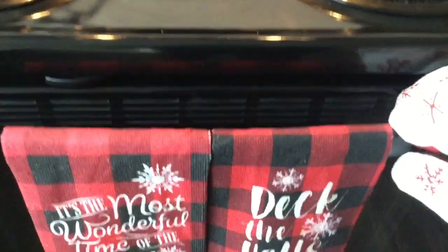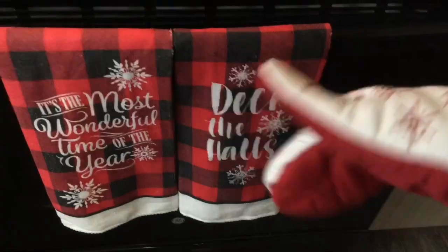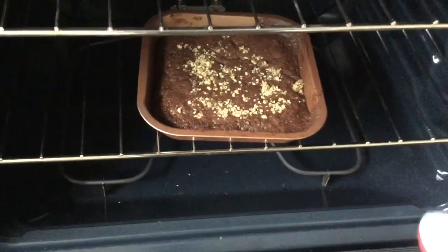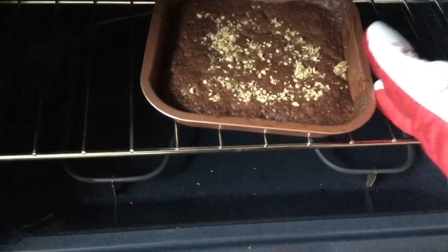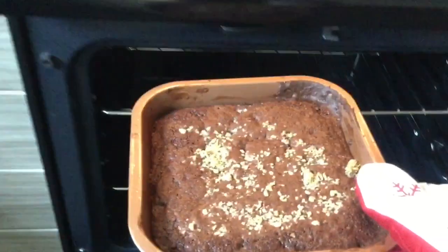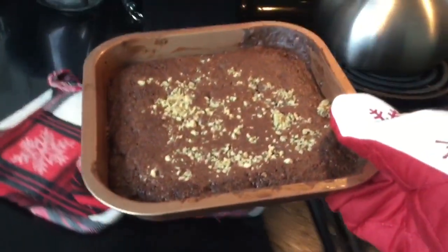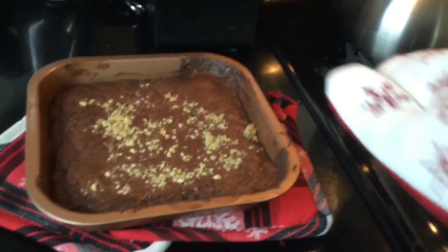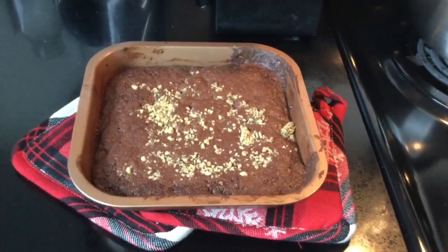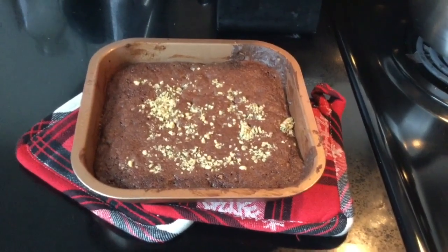All right, the brownies are ready — time to get them out of the oven. I'm wearing my little oven mitt. I did sprinkle on just a few leftover walnuts on top. My home smells amazing — the whole place literally smells like brownies. I'm going to let this cool for a couple of minutes, and then I'm going to cut it up and we can taste it.